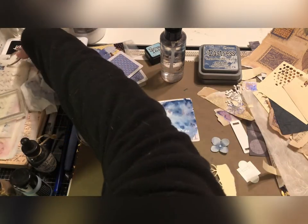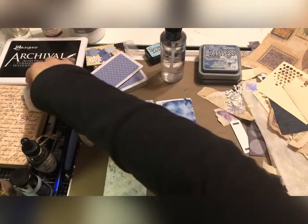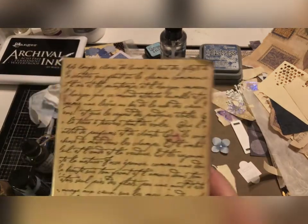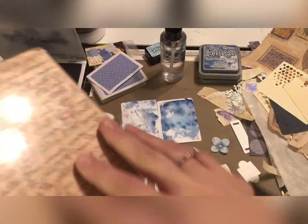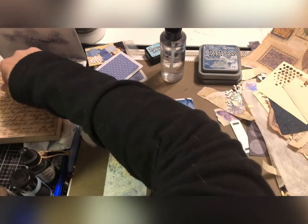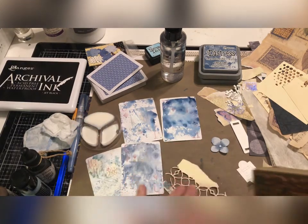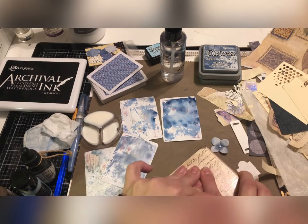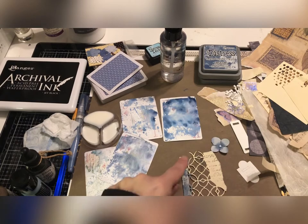I have this big stamp — I've seen a lot of people using a clear stamp with fonts and scribbly text on it. This is the one I have from Stampin' Up. I don't know the product number because that part of the label tore in storage, but it is Stampin' Up. I'm not inking the whole thing because I don't plan to use the whole thing. I'll just give it a little press here. We just got a little bit of writing on the corner, and there's a little bit here too — that's kind of fun.